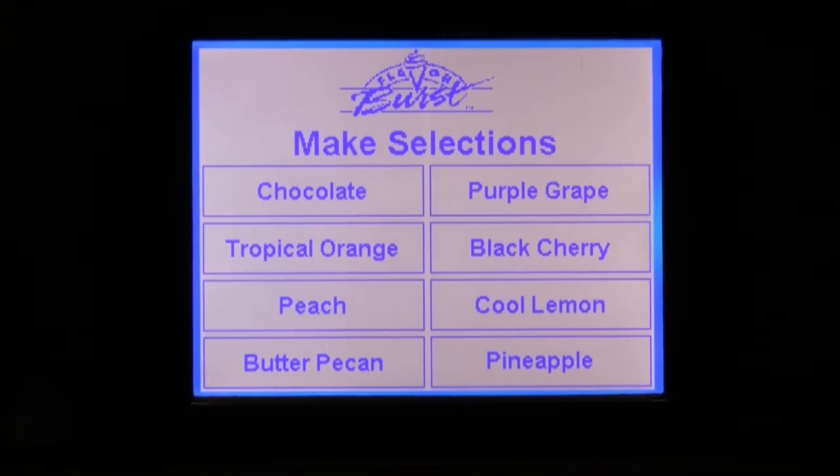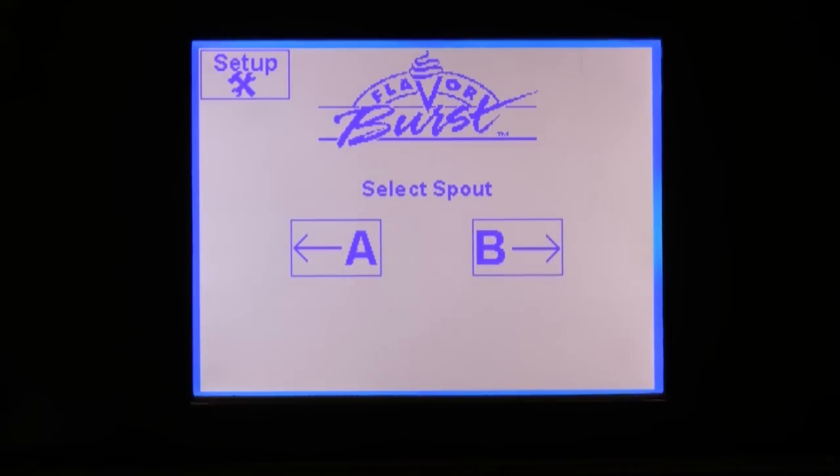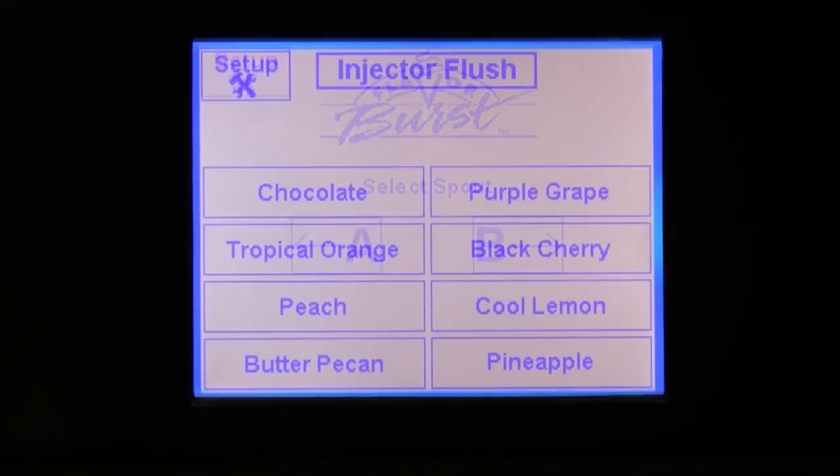In some cases, the home screen is the main menu screen. But if you have enabled the dual language feature of this touch screen, your home screen will look like this. If you are operating the Flavor Burst system on two different spouts, it may look like this. Although your home screen may be a bit different, for the purposes of this video, let's assume that your home screen is the main menu screen, as shown here.